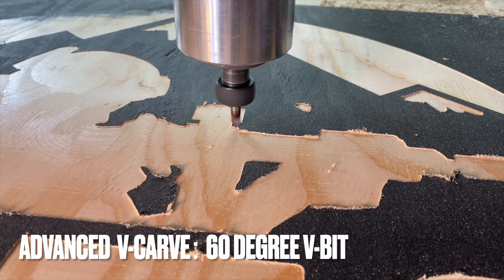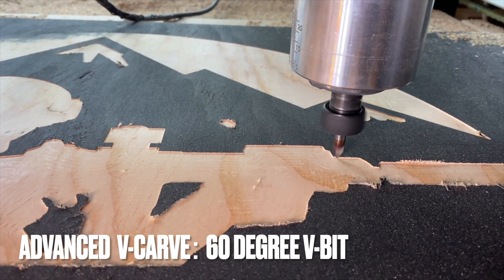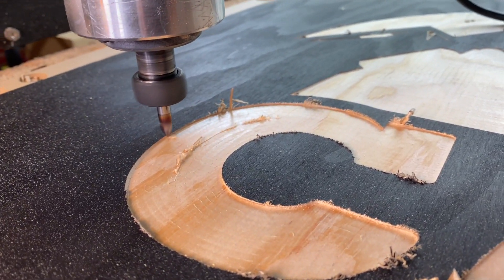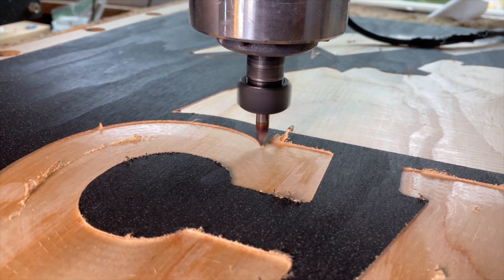My recommendation: if you need to pocket something, use the advanced V-carve toolpath to achieve your pocket output. You can still use the quarter inch end mill to remove the majority of the material even if you have some splintering at the top, because the second tool in the advanced V-carve toolpath — the V-bit — will clean that edge right up. If you need more information on what the advanced V-carve is, stick around to the end because I'll have some videos that will clear that up.